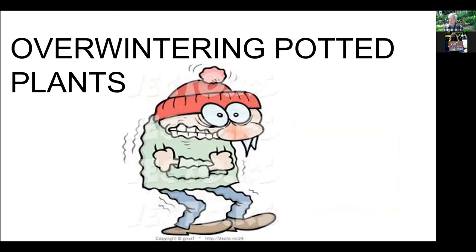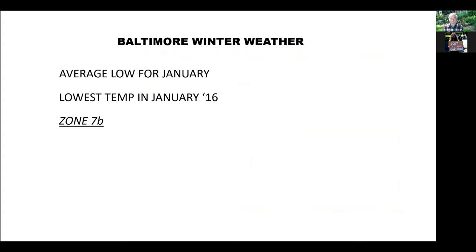What about overwintering the plants? Once you have your plants in and it's the end of the season, how do you keep them safe over the winter so they don't freeze? In Baltimore, the average low for January is 29 degrees. The lowest temperature in recent years — back in 2016 — went down to eight degrees. We're in zone 7B, so plants found in zone 7B should be okay, even down as low as zero to five degrees Fahrenheit, as long as you protect them.